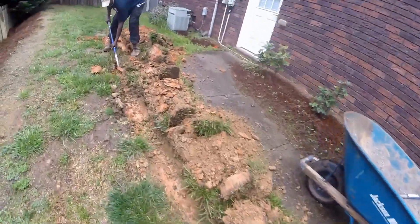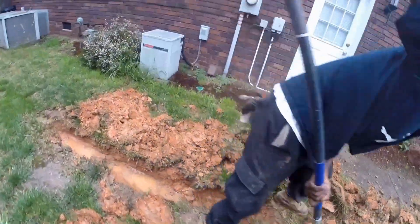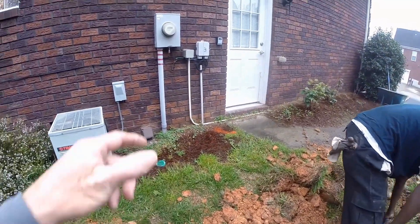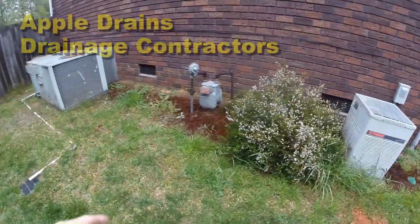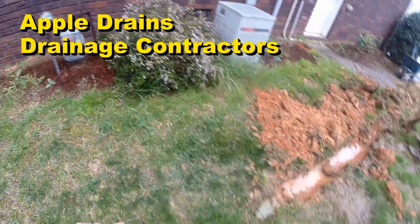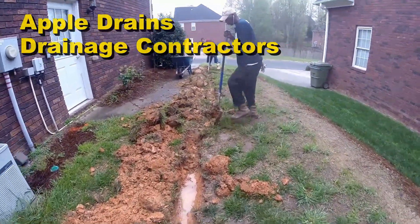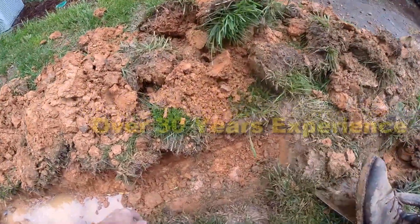You can see the trench — Gerald's already found the cable once back here. We're not worried about the TV cable; we're worried about electricity, which they did not mark, and the gas line, which is also not marked. We know that gas line comes out here and it's probably very close to our trench. In fact, Gerald, you can see the gas line right here.